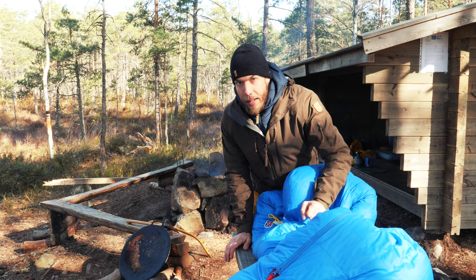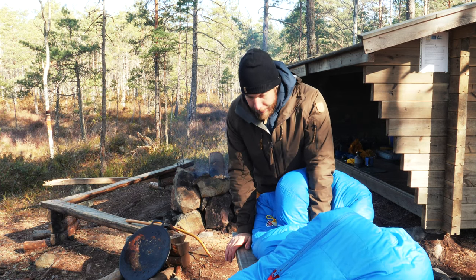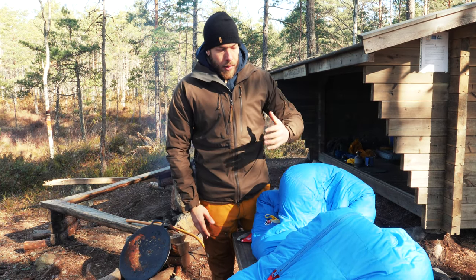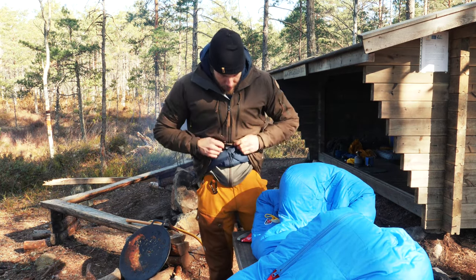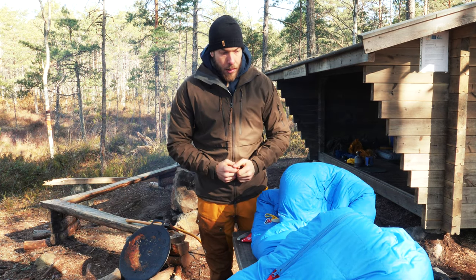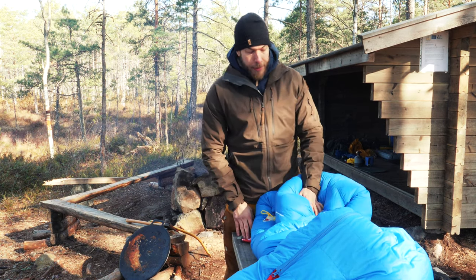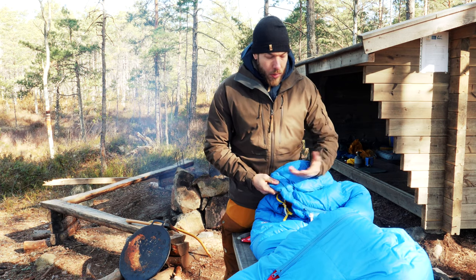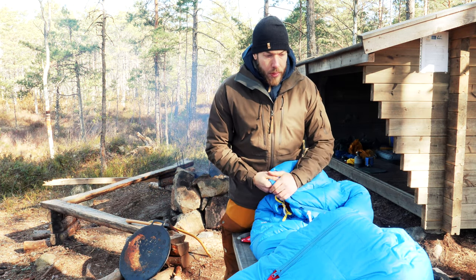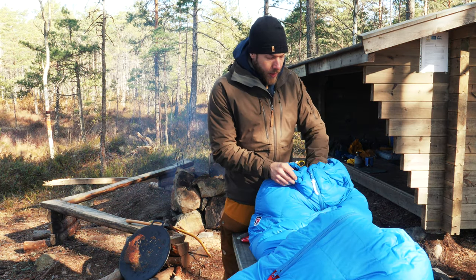I used it tonight — we had around 0 degrees Celsius. I had a pair of long johns, a t-shirt, my fleece, a hat, and a thick pair of socks on, and I was really warm throughout the whole night. You could also use this in warmer seasons, but overall this is a really great bag comparing size and weight to other bags.